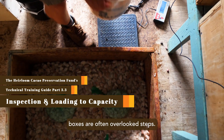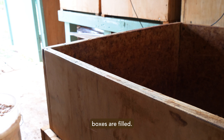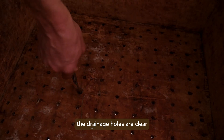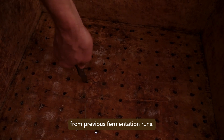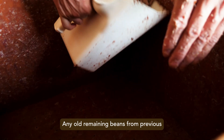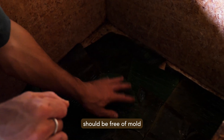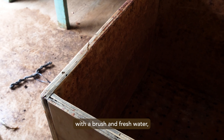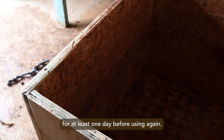The simple preparation and loading of fermentation boxes are often overlooked steps. The day before fermentation boxes are filled, they should be inspected for cleanliness and to make sure the drainage holes are clear and not clogged with pulp from previous fermentation runs. Any old remaining beans should be removed and internal surfaces should be free of mold and other contaminants. If the boxes need to be cleaned, they can be scrubbed with a brush and fresh water, but need to be fully dried for at least one day before using again.